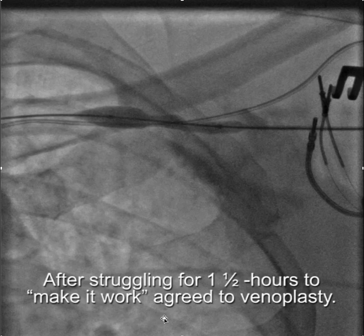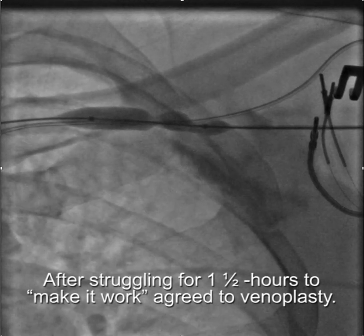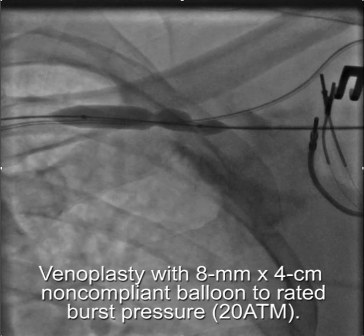After an hour — actually an hour and a half — of struggling to make it work, it was agreed that we would do venoplasty. You can see how tight this is, and how much this would impair catheter manipulation.